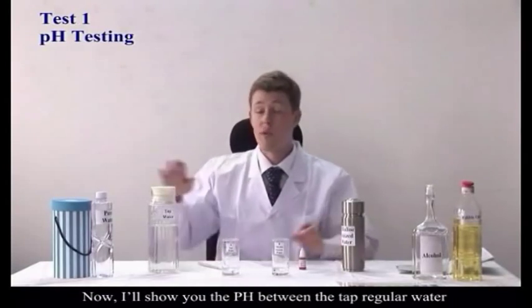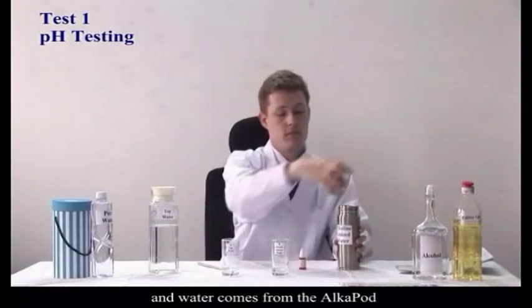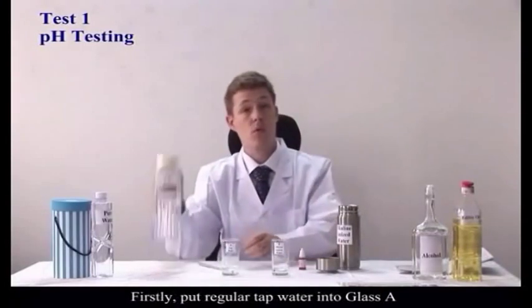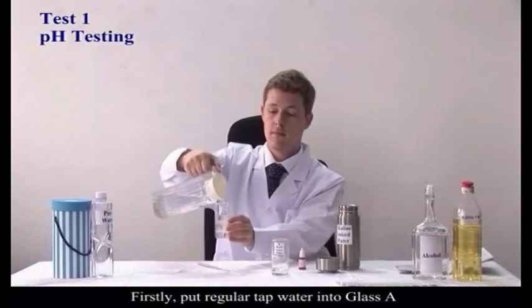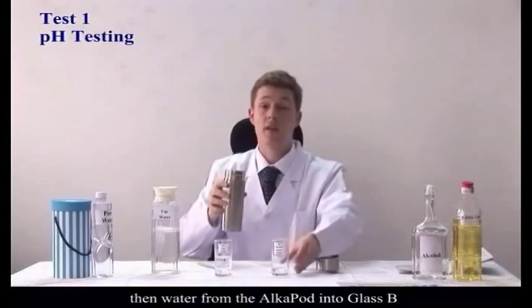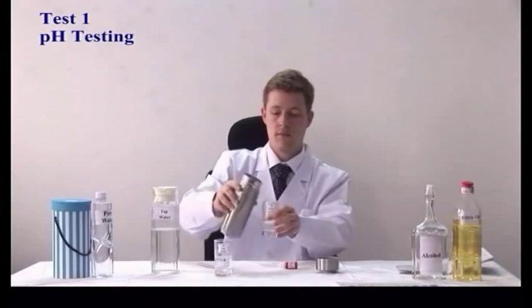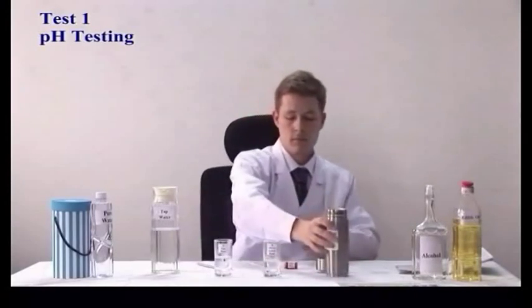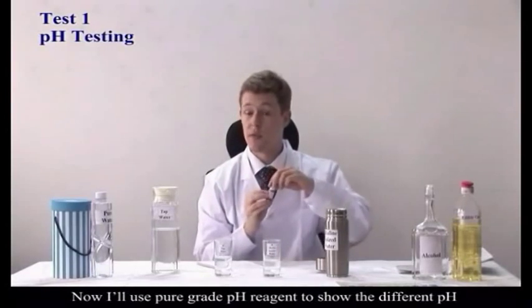I'll show you the pH difference between regular tap water and water that comes from the AlkaPod. First, pour regular tap water into glass A. Then, pour water from the AlkaPod into glass B. Now I'll use laboratory grade pH reagent to show the difference in pH.